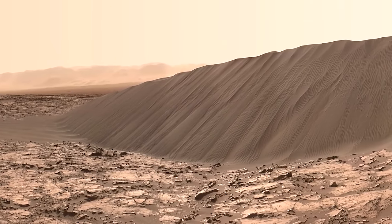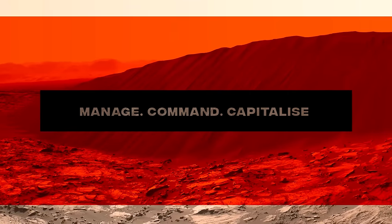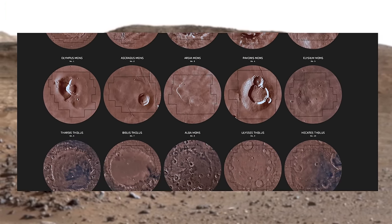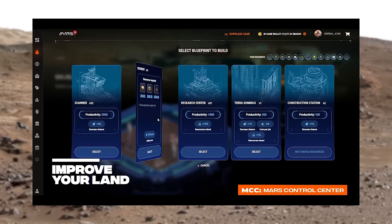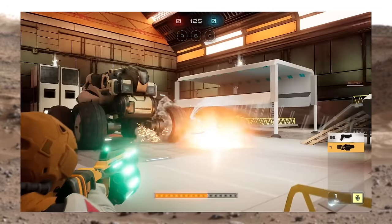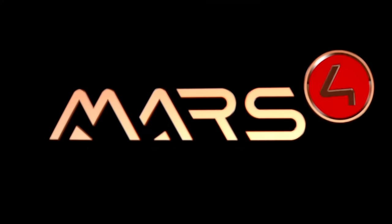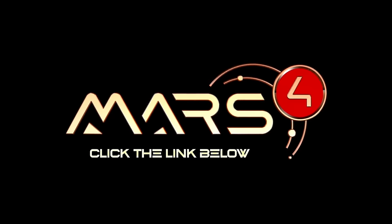Today's video sponsor is Mars 4 — a play-to-earn multiplayer Web3 game built on the Ethereum, Polygon, and BNB blockchains. It's a real-life Mars simulator with an interactive 3D metaverse divided into land plots, each represented by a unique NFT. The game will be available on Steam and the Epic Game Store soon. Their third-person shooter Mars Battle Game pre-sale is also live. Use code BOSK30 to get 30% off all in-game assets and land slot NFTs.